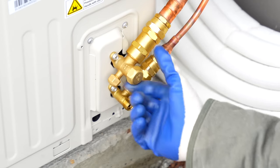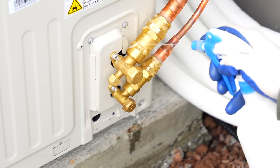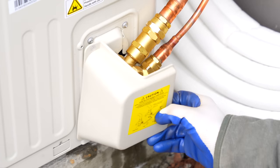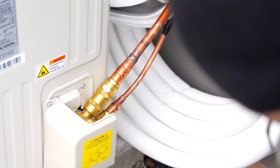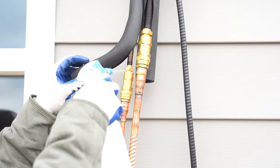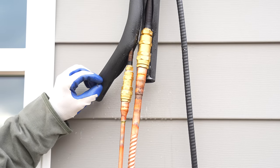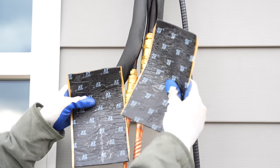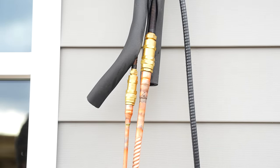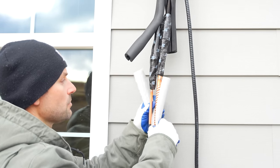I replaced the valve caps, then took a mixture of soapy water and sprayed all the joints to check for leaks — looking for bubbling. With no leaks detected, I replaced the cover. I also tested the connections at the air handler side with soapy water and those looked good too. I then wrapped each connection with the sound-dampening tape that was included — just peel and stick around both connections. I finished insulating the line set with the provided insulation.